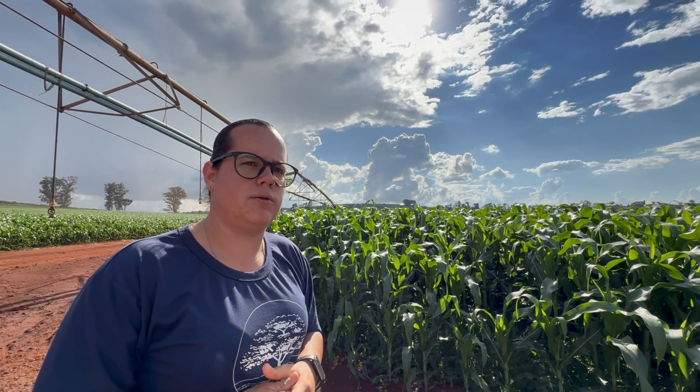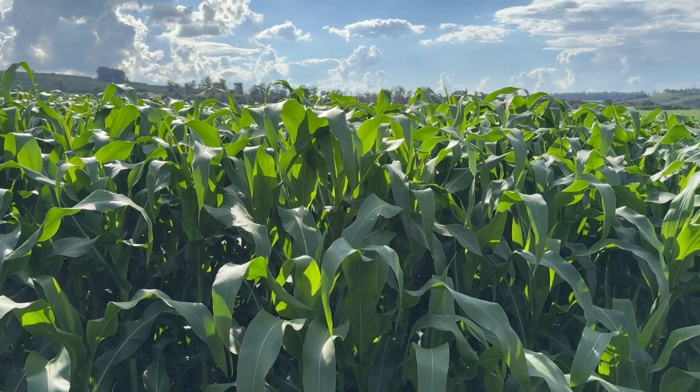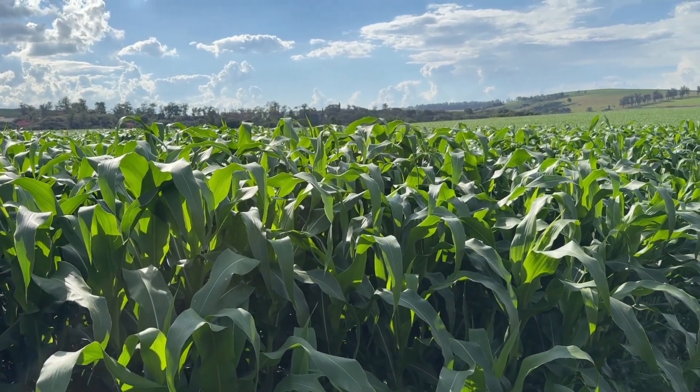We also plant forage oats, but not for grain — they are harvested green during heading to make pre-dried forage. Harvesting is done with a self-propelled machine, and cutting height depends on corn conditions. Typically, we cut 15 to 20 centimeters above ground. We monitor and aim for dry matter levels of 34 to 36%. One key innovation here is that we produce our own organic compost for the pivot areas, rather than using synthetic planting fertilizers.